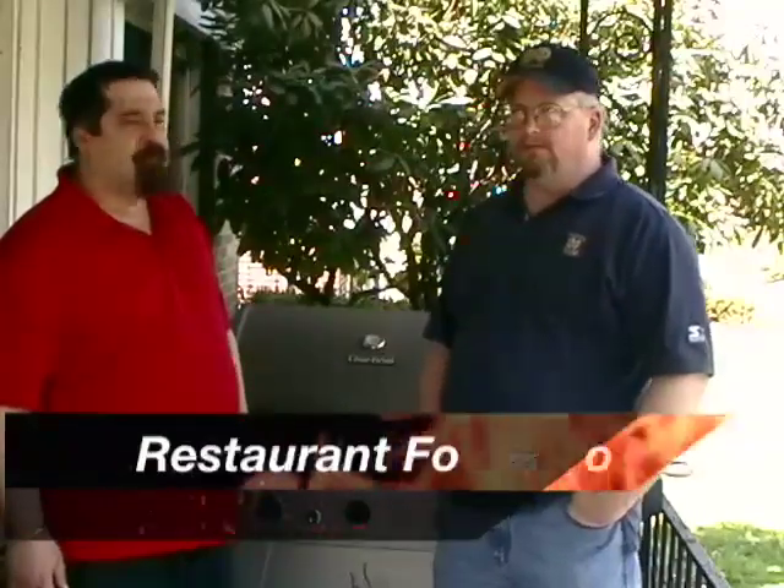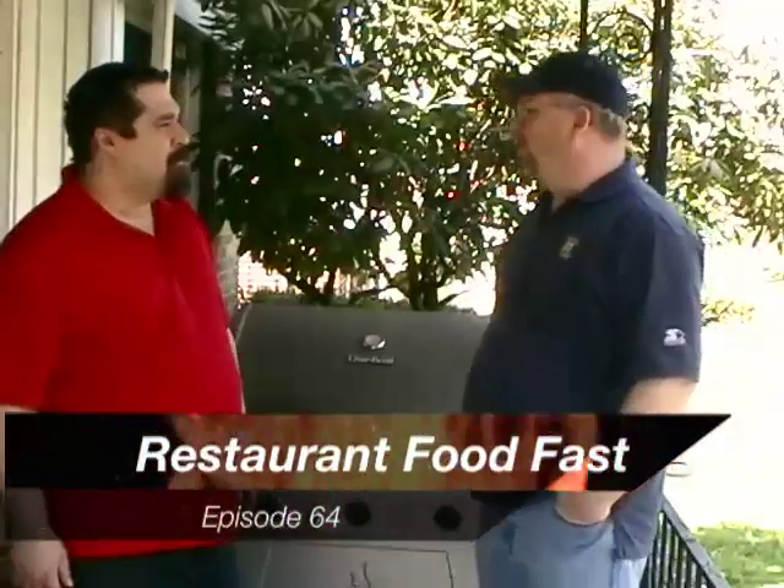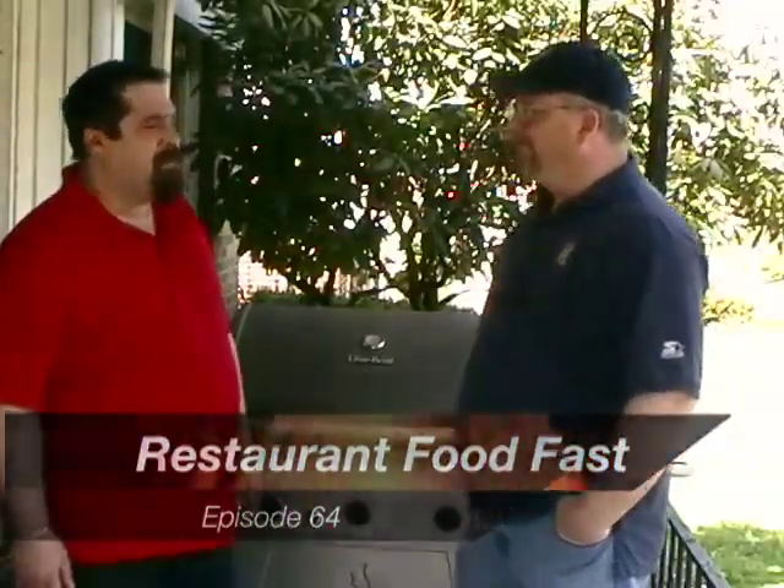Welcome back to Restaurant Food Fast everybody. Today is a beautiful spring day and we're going to grill. Yes we are — episode 64, the grilling season has begun.